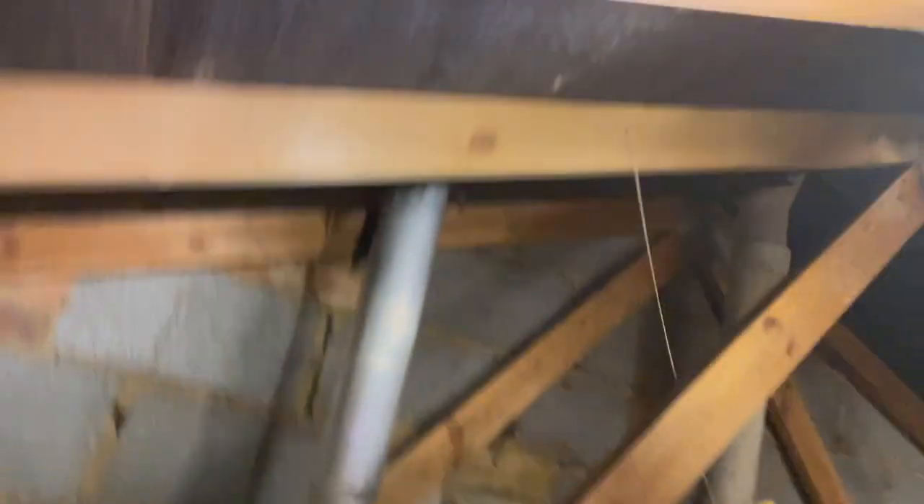There's the flue. 15 years, every year it's been serviced. Not a single person has come up here to look and realise that there's not a single clip on it. It's screwed, so that's something, but not a single clip. 15 years, 15 services and nobody's thought: hmm, that needs a clip. It's just bonkers.